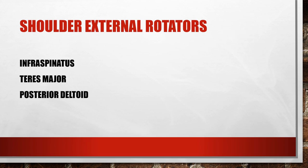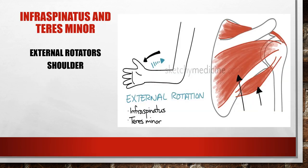Shoulder external or lateral rotation: if your arms are hanging at your side and you turn your thumbs outward and rotate your shoulders, that's external rotation. It's accomplished by the infraspinatus, teres minor, and posterior deltoid. In the image, the large arrow points to the infraspinatus and the small arrow to the teres minor.